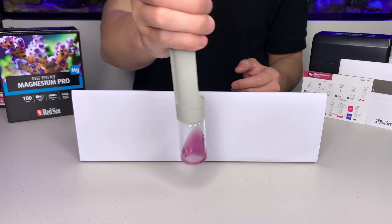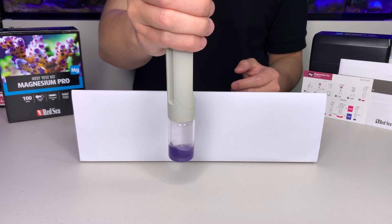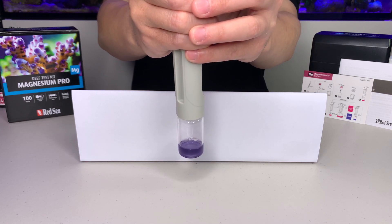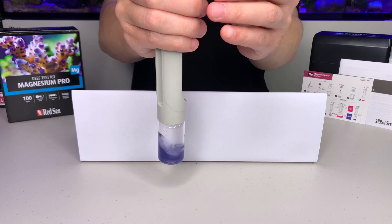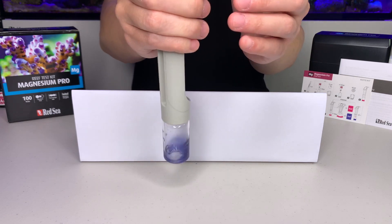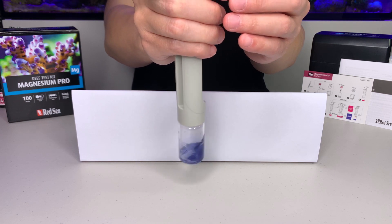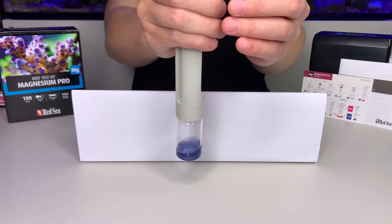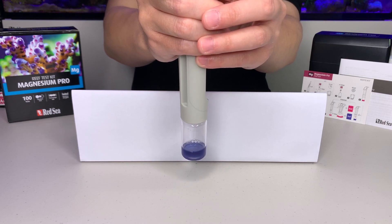Now we can see the water sample is turning to a light purple color. We will slow down the titrant adding and only add one drop at a time. Now we can see the water sample is turning to a deeper purple color, which means we are close to the endpoint. But what we are looking for is a blue color, so we continue adding the titrant into the vial.